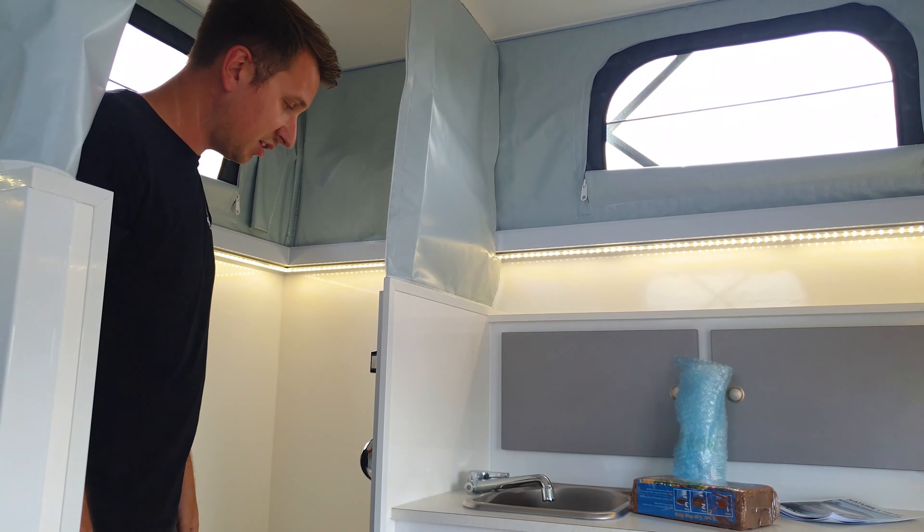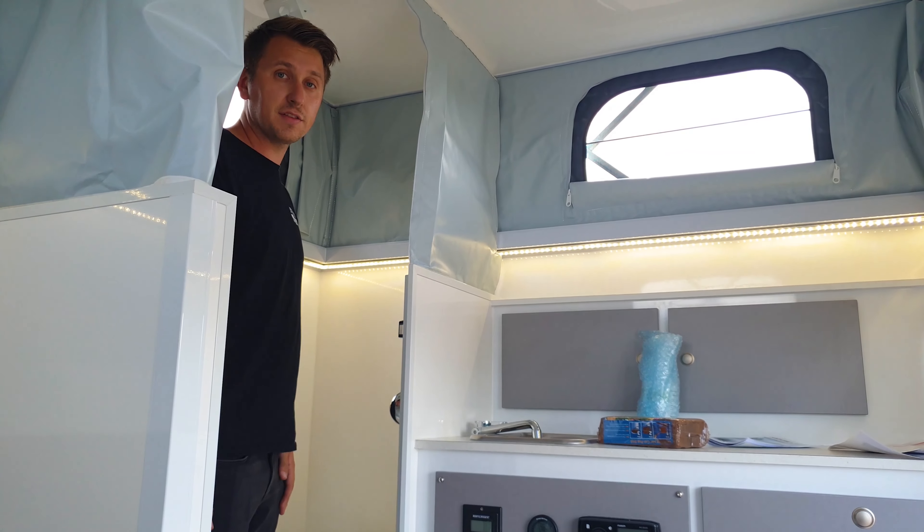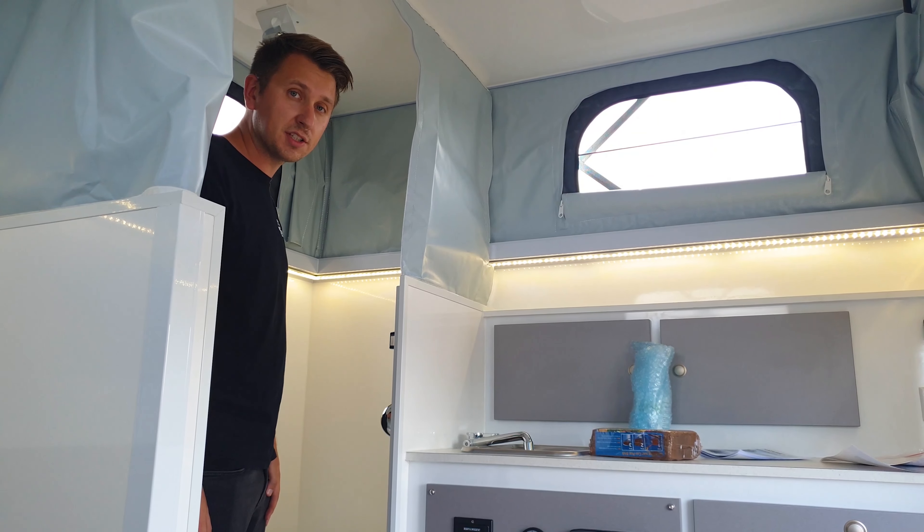So as you can see, a very easy unit to use. It doesn't take up much space and it's perfect if you're looking to get away for long trips or going to national parks.